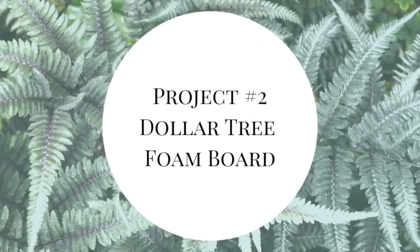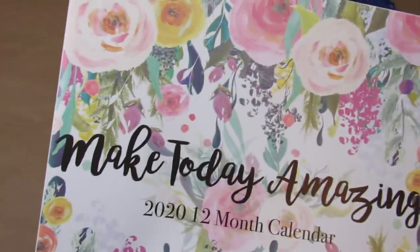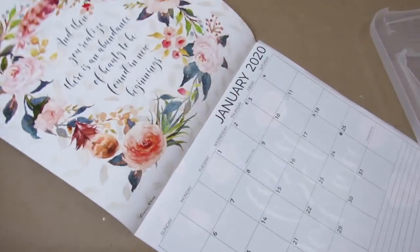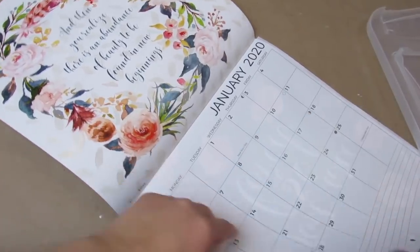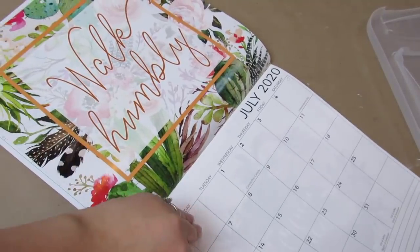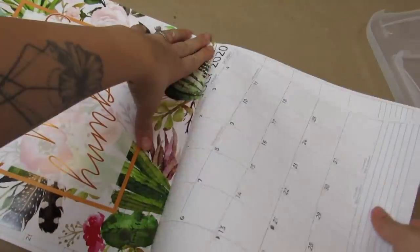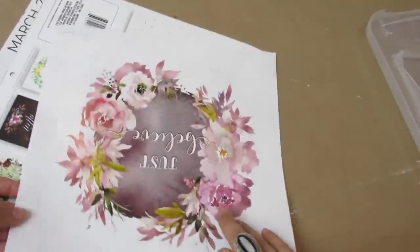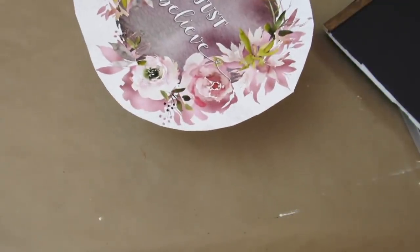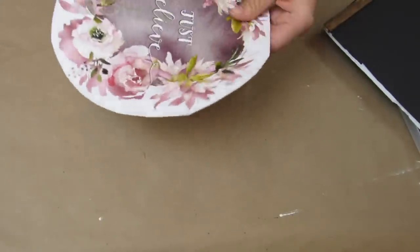Moving on to the second project, we'll be using a piece of Dollar Tree black foam board and one of the Dollar Tree calendars. Don't forget about the calendars — they have so many great sayings and artwork and are perfect for DIYs. I decided to go with a page that says 'just believe' — I loved the flowers, it was very spring to me, and I love how the pink and the grays pop against the black foam board.